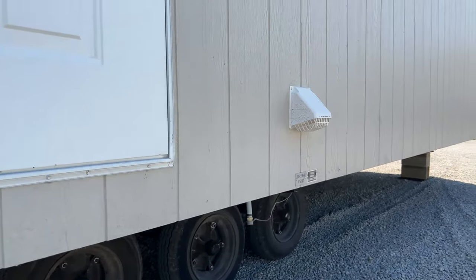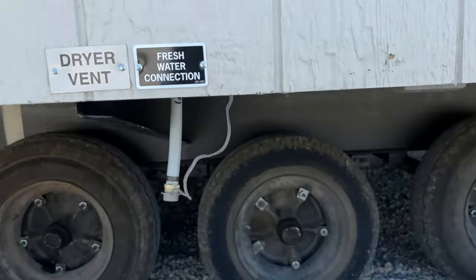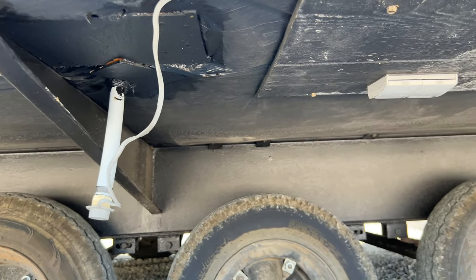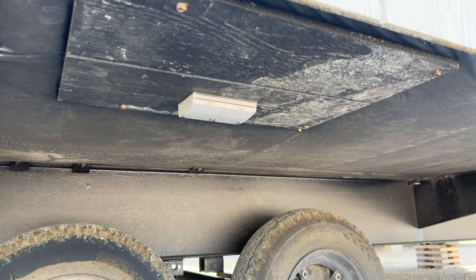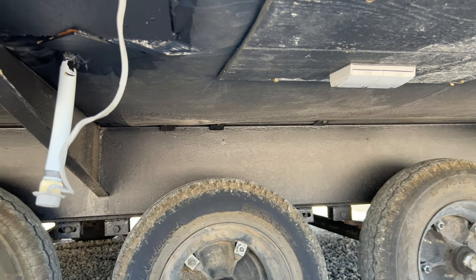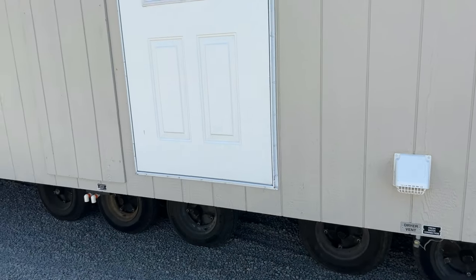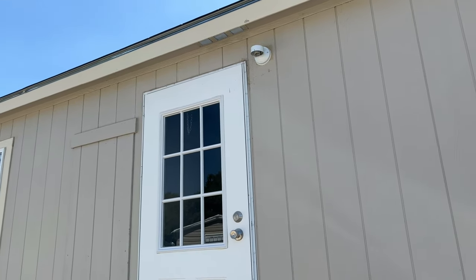Coming over here, we have your dryer vent, and right next to that is your fresh water connection — that's where fresh water comes into the home. Right next to the fresh water connection is a nice electrical outlet that enables you to plug in a heat strip to protect your water lines in the freezing months. Let's take a step back and look at this nice cottage door on the exterior with your security light above.